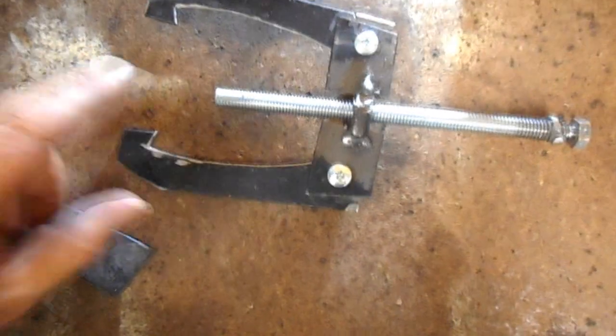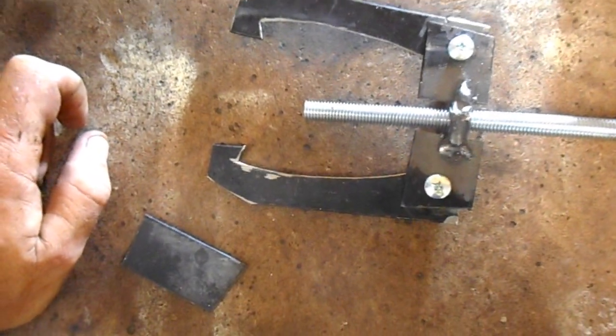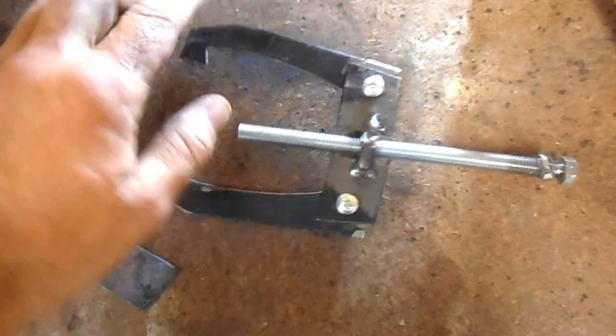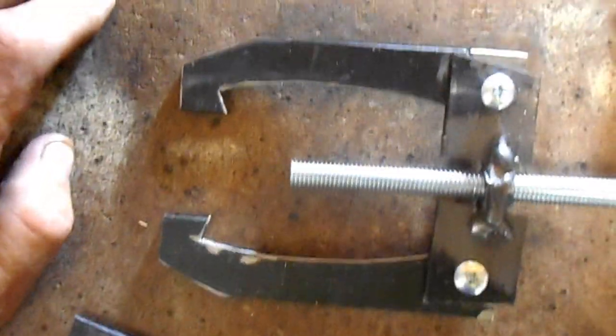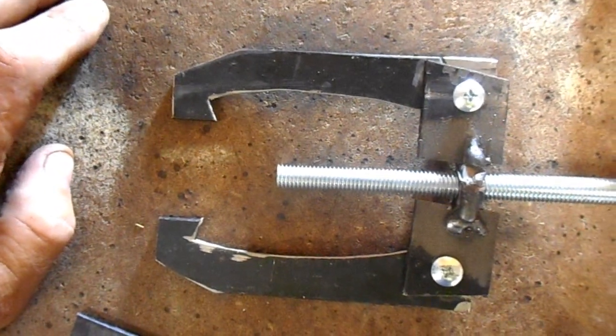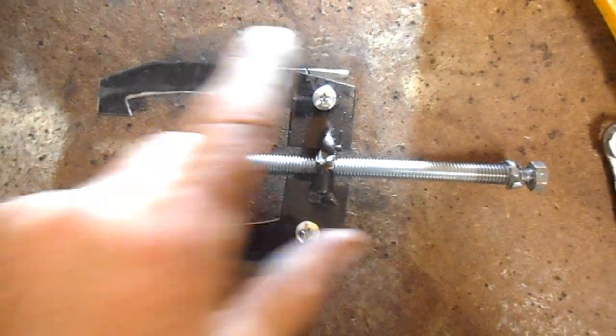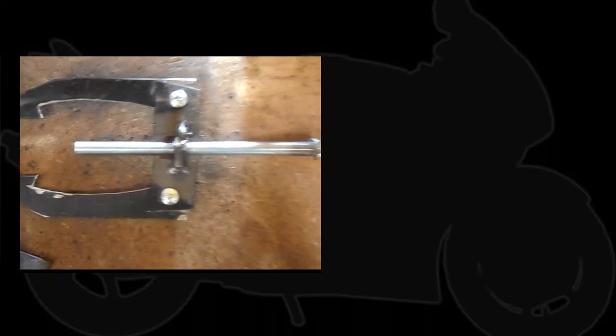This is metal that I had laying around — it's 2mm flat — and I just cut it up into pieces in that shape, a couple of bolts, it's quite inexpensive. So if you want to build one, that's how you do it. I hope that helped, and I'll see you on the next one.